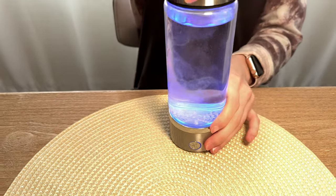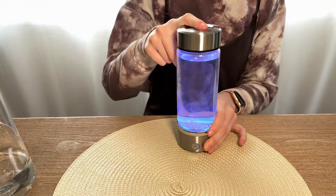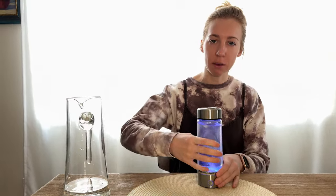A few things you should know: the top that you just saw me screw off is washable but not dishwasher safe — you can use hot water for it. Same with the glass piece: it unscrews from the base, and you can hand wash it with hot water, but don't put it in the dishwasher. The bottom piece is not dishwasher safe and not hand wash safe — it should not be submerged in water.